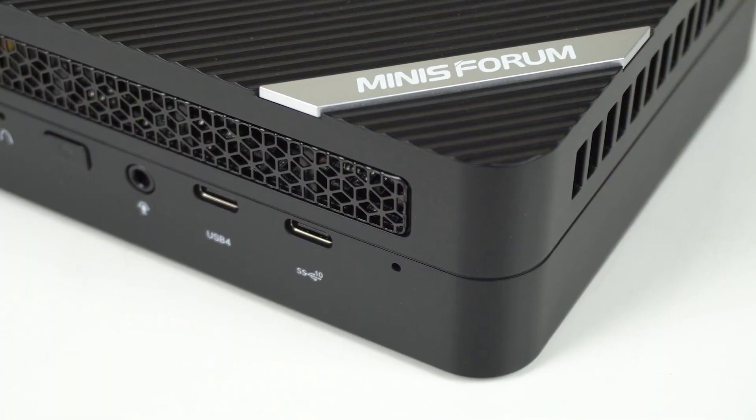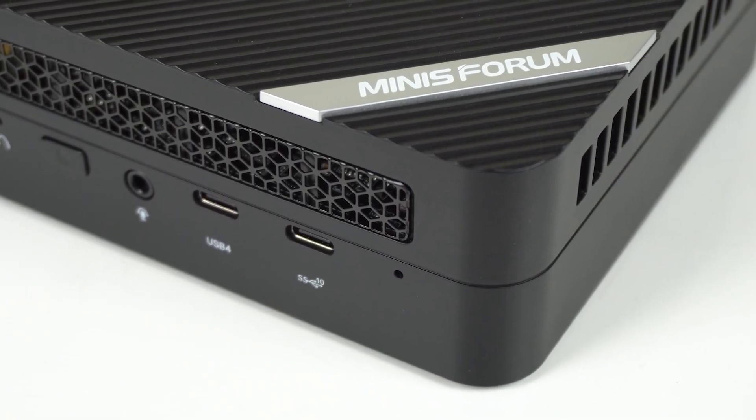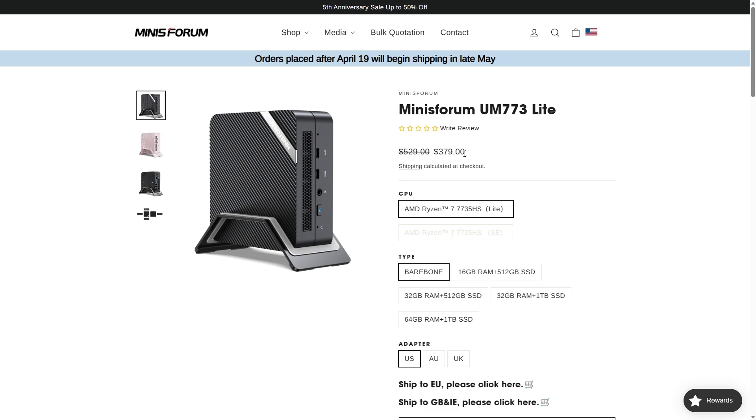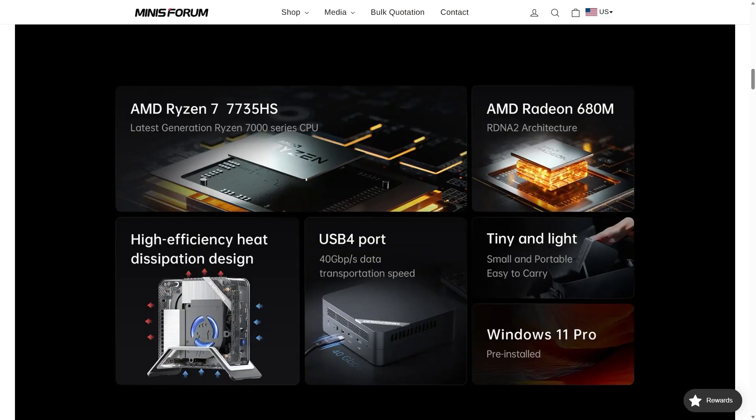It's more for less. Only seven months on from the Minisforum UM690, we've got a refresh of sorts with the UM773 Lite and over a $100 US price drop to boot. This mini now features AMD's absurdly named Ryzen 7 7735HS, which is an 8-core 16-thread CPU with Radeon 680M graphics. Sound familiar? Well, there are a few of them now, so let's see where it falls in the performance stack.